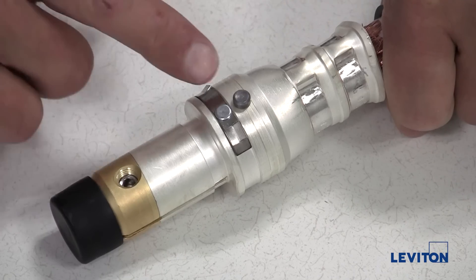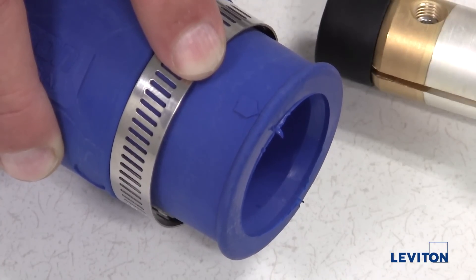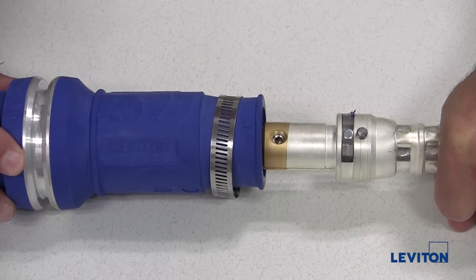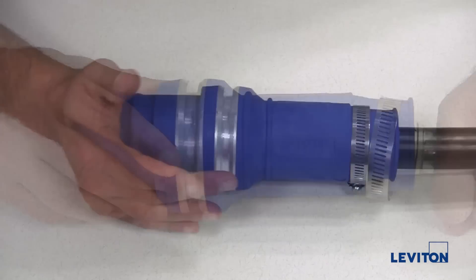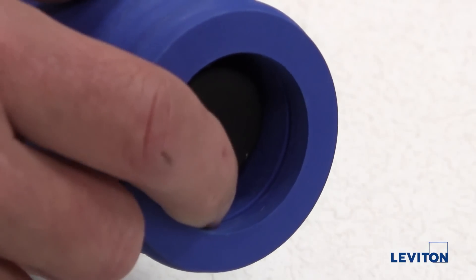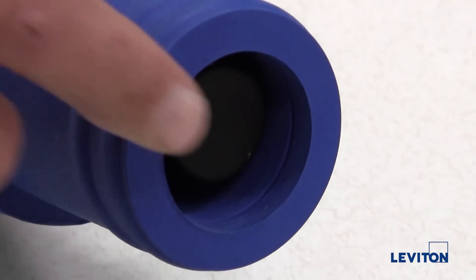Align the two alignment pins on the contact with the alignment arrows on the insulator sleeve. Then push the contact straight into the sleeve until the retainer ring locks into the metal ring inside of the insulator sleeve. Look at the front end of the insulator sleeve to verify the face of the contact is aligned with the groove or insertion ring.